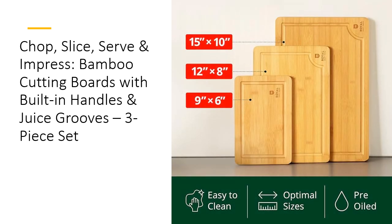Crafted from premium organic bamboo, Royal Craftwood Cutting Boards are designed for long-lasting performance. The smooth, non-porous surface is resistant to knife marks, scratches, and stains, helping to maintain a clean, sanitary kitchen. Unlike plastic boards that can warp or crack, our bamboo boards stay strong, no matter how much you use them. Plus, they're lightweight, making them easy to handle and store.